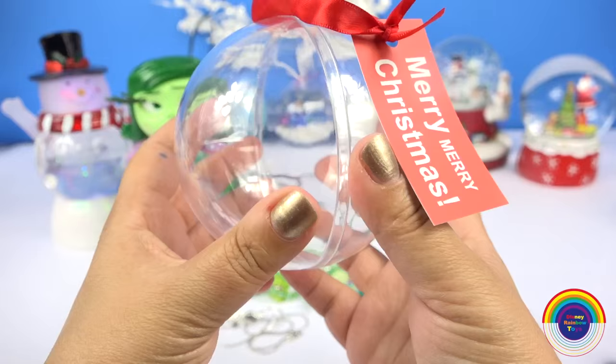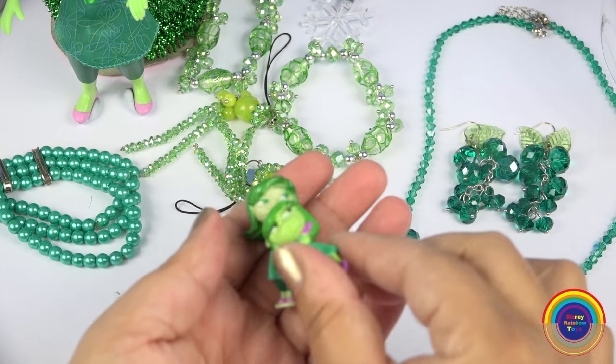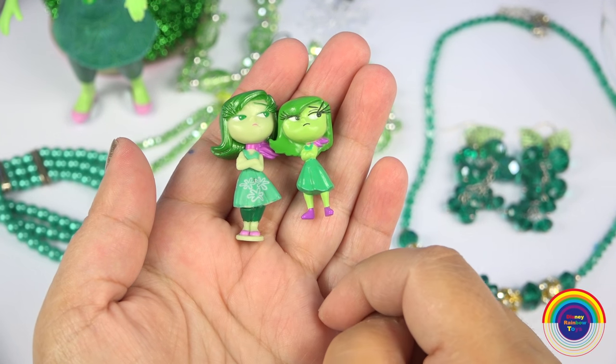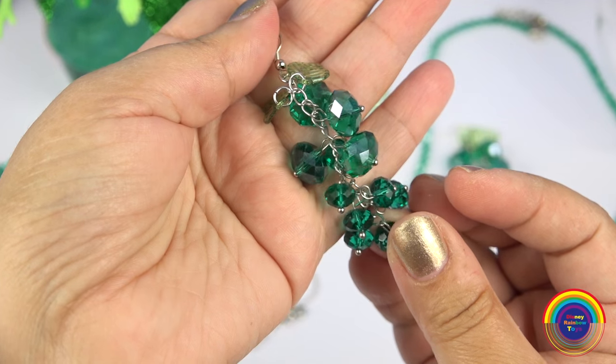I've got an empty bauble that opens up in the middle, and I've got a range of beaded bracelets which I purchased at the discount store. I'm going to choose the bigger size Disgust figurine. I especially like these earrings because they have little leaves on them.